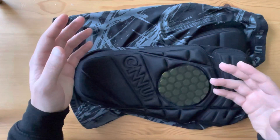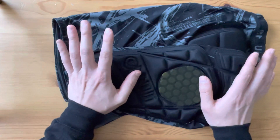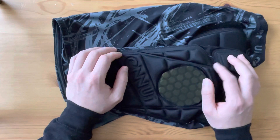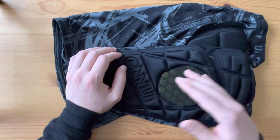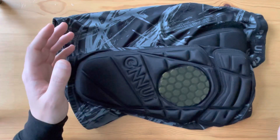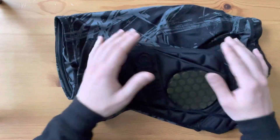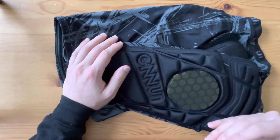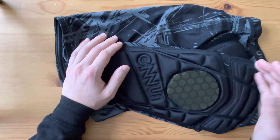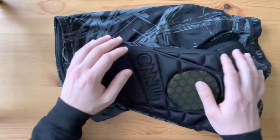They're a step up from the ST boxer shorts, both in performance but also in price. I definitely recommend getting them if you're planning to do a lot of park skating, especially on the ramps, for the added coverage of your tailbone. Because when you are on ramps and half-pipes, you're more likely to fall backwards and this is definitely a lifesaver.